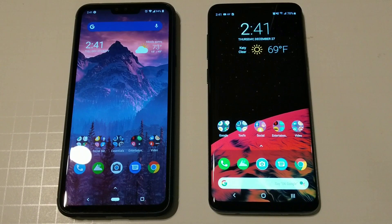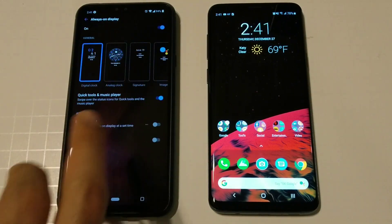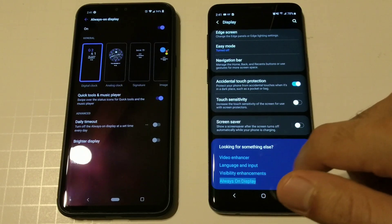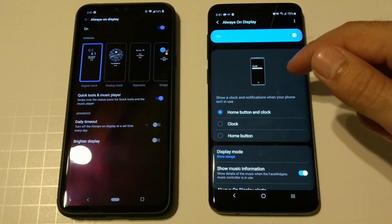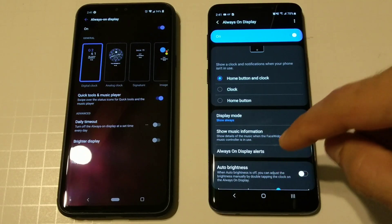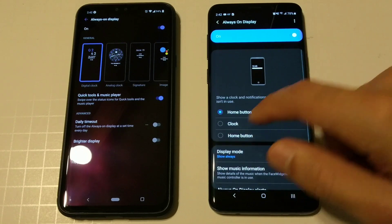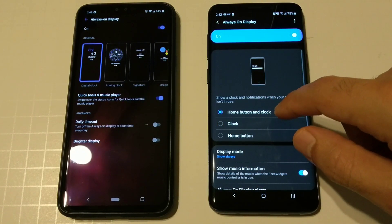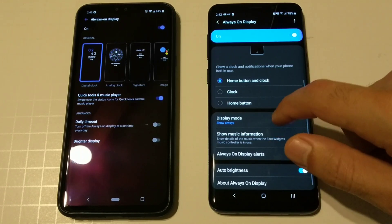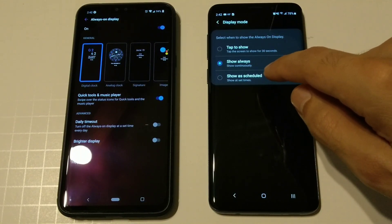Let's jump into the settings of the always-on displays. On the LG V40 we go to Display and then Always On Display. On the Samsung we go to Display and then Always On Display. Here you can find all your different settings and modes like home button and clock. The Samsung has a pressure-sensitive home button that shows up on the always-on display; the LG V40 does not. You can also set auto brightness, and display mode has a tap-to-show or show-always option, which is new to Android Pie, plus a schedule option.